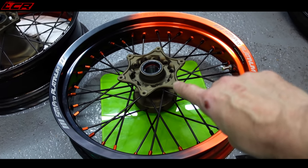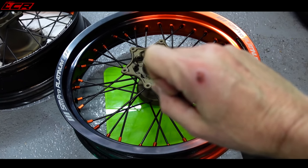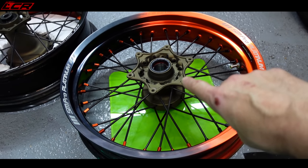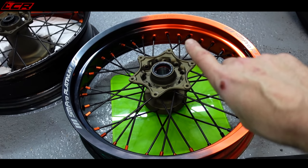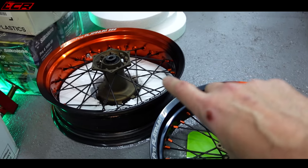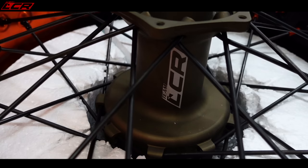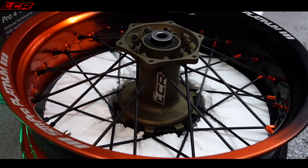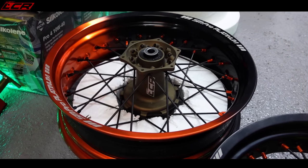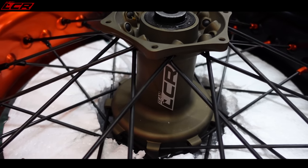These are the standard hubs with new rims and new spokes and the hub cerakoted burnt bronze. I sort of wish I'd gone for grey if I'm honest — the cobalt grey I had done on the footrests rather than the burnt bronze. But when they're all fitted they look absolutely fine. There's also another nice touch on these: they're laser etched with my logo. There'll be no mistaking my bike if you see it out and about.